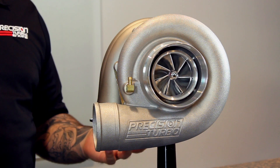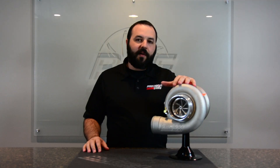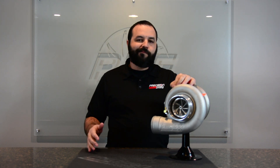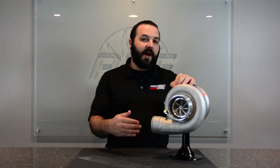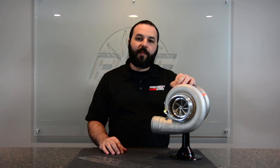It's basically the 6870's slightly bigger brother. This turbo is capable of about 1100 horsepower — that's going to be on 2JZ and some other vehicles that make right around that number. Of course, twin turbo applications, obviously supporting up to 2200 horsepower with a pair of these.